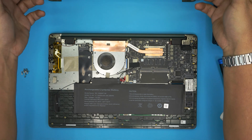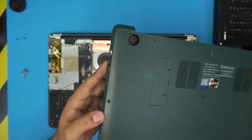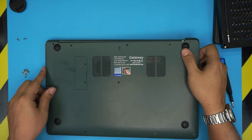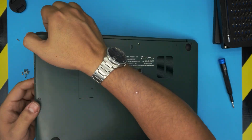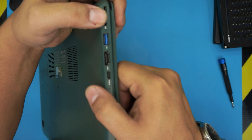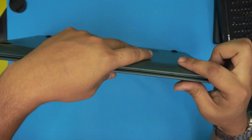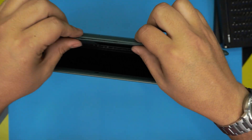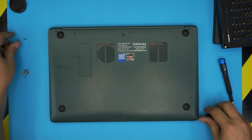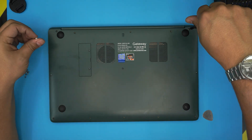To reassemble, grab the bottom cover. This is important: align the USB-C port and the audio jack on the correct sides first. Put the audio jack side down first and make sure it goes all the way in. Then push the other side in, squeeze the sides together, and finally squeeze the front end — you should hear clicks as the clips re-engage. Don't push on the screen; just pinch the cover together. For the screws, remember the long ones go in the corner hinge positions and the short ones go everywhere else.